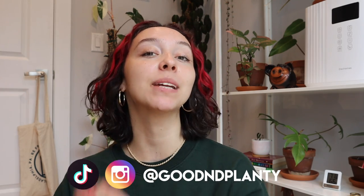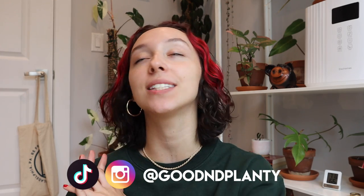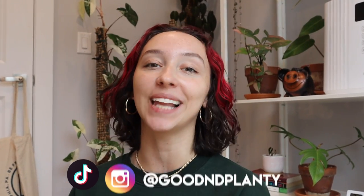Hi everyone, thanks so much for being here. My name is Kat and I make houseplant videos here on Good and Planty. If you enjoyed this video, please consider liking it, commenting, subscribing, or following me on Instagram. All of these things help me grow my channel like a plant.